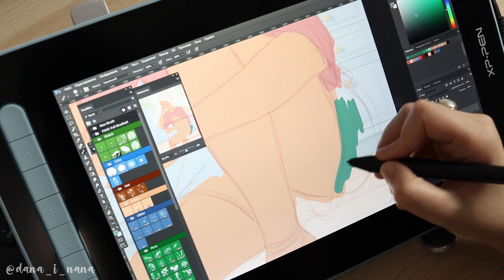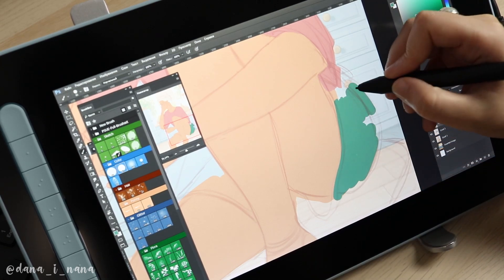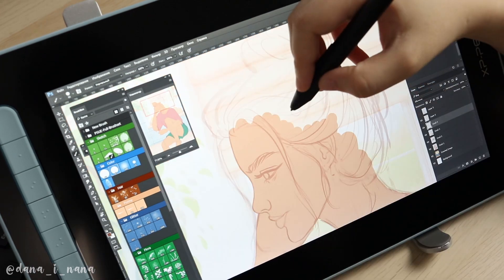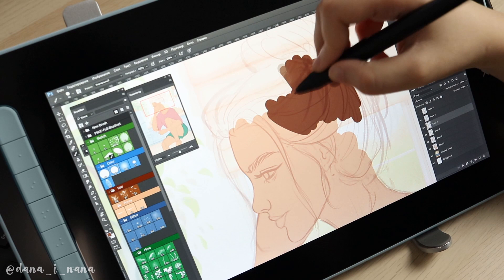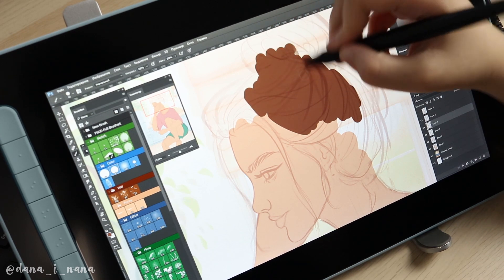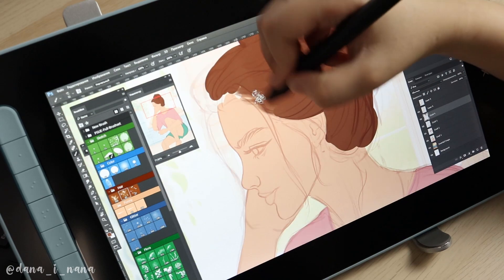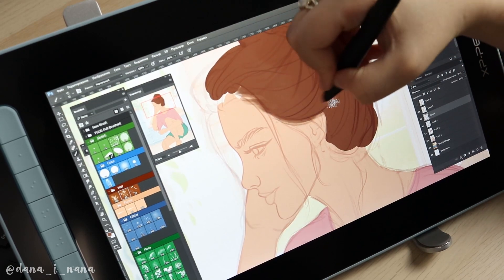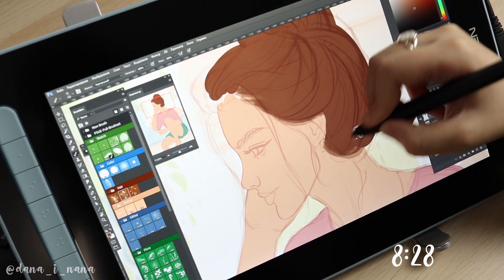A few words about the pen: I'm usually not very picky when it comes to drawing pens. I can say it works decently — I didn't have any issues with it. Now I'll leave you to watch a short speed painting of the drawing process, and at the end I'll tell you my final thoughts. If you want to skip the speed painting part, I'll leave a timestamp here.